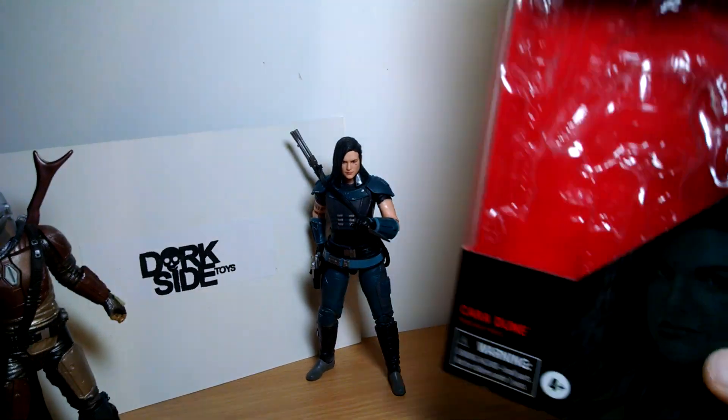She really does look like the actress very much indeed. The front of the packaging gets the Gregory Titus artwork treatment as usual.